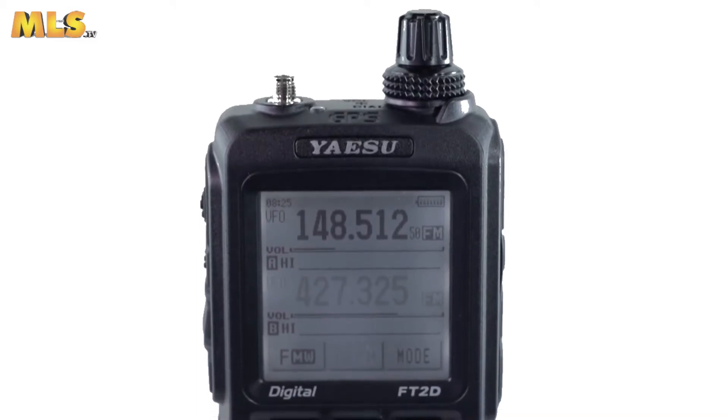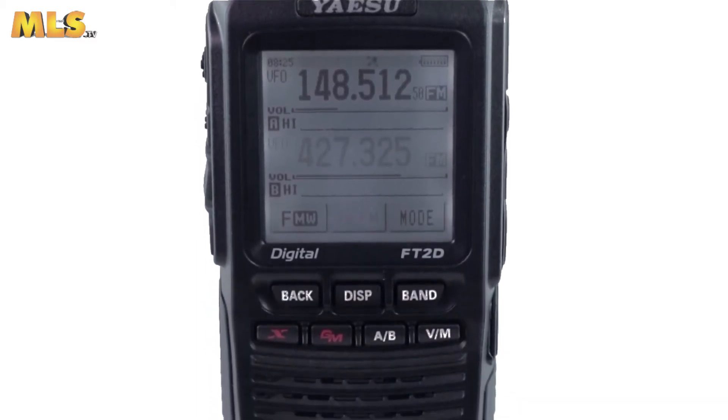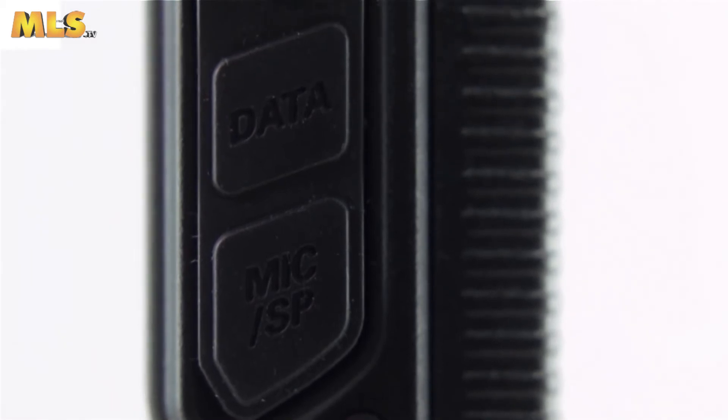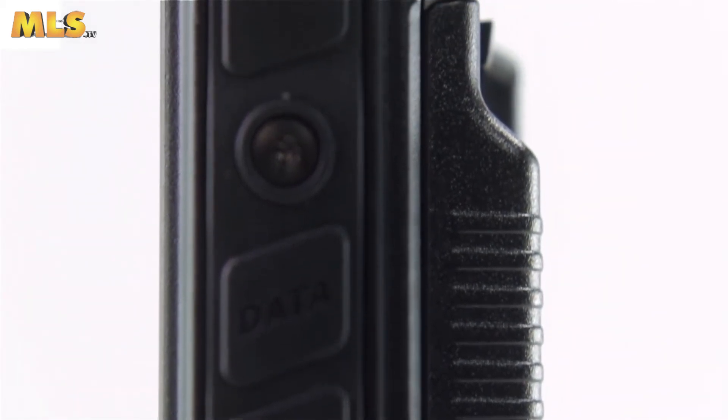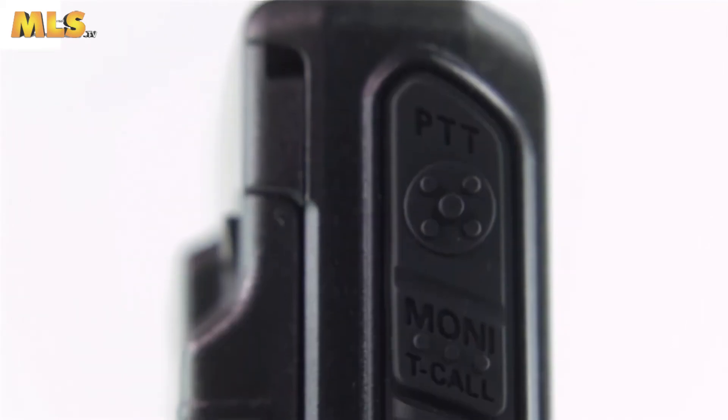The FT2DE is also equipped with AMS capability, providing FM-friendly digital communications that instantly recognizes either digital or FM analog communication and enables coexistence between the various communication modes.